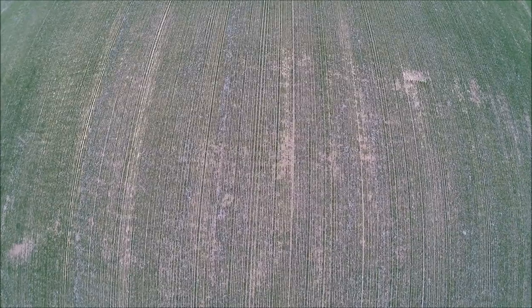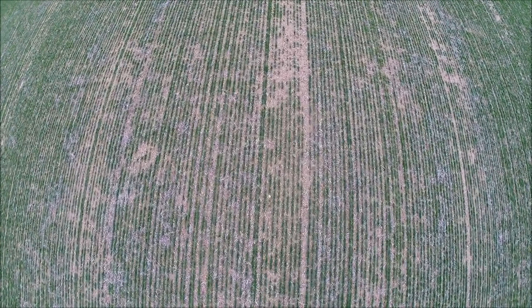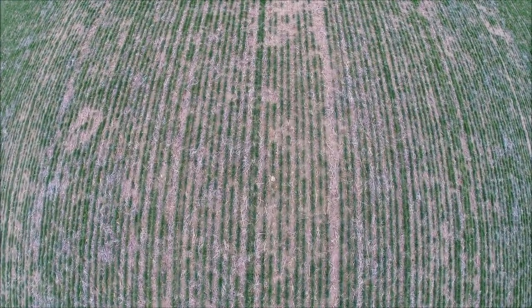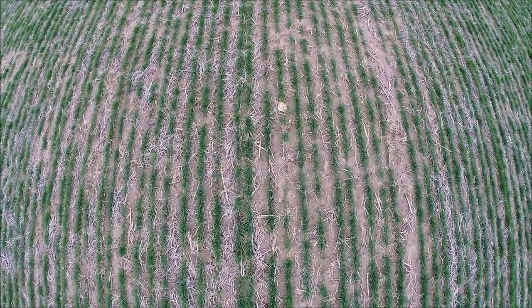When there aren't crops out there, we might be able to look at wet spots and different things — if we have a problem with drainage not working, we might be able to pinpoint where we need to go look for the source of the problem.